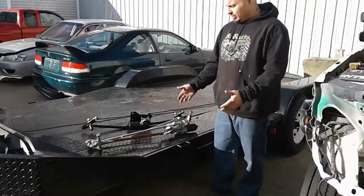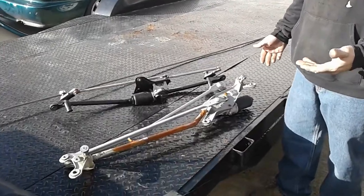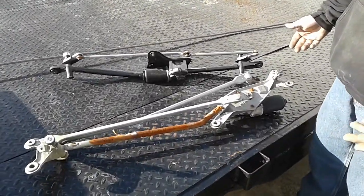Nasty Customs. We're going to show you a quick little video here of how to install the wiper transmission and cowl when you guys are doing these upgraded front ends on the 99-07 trucks.